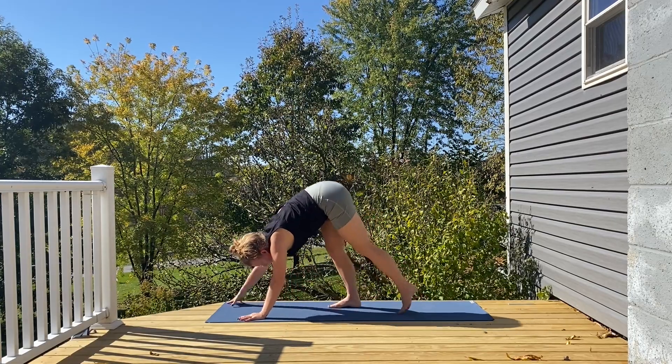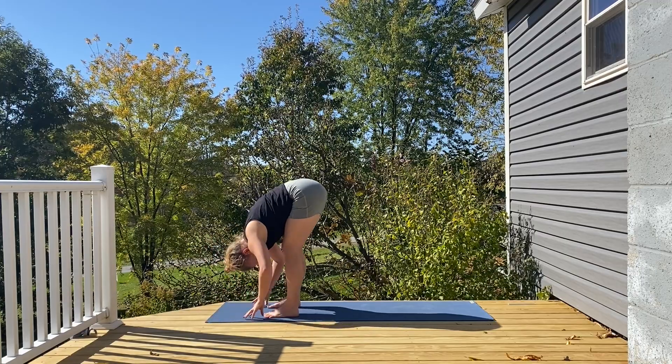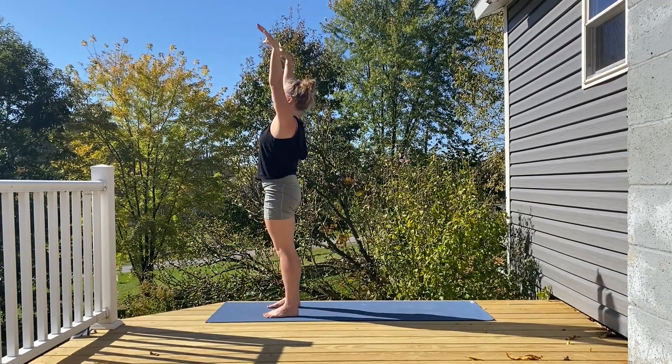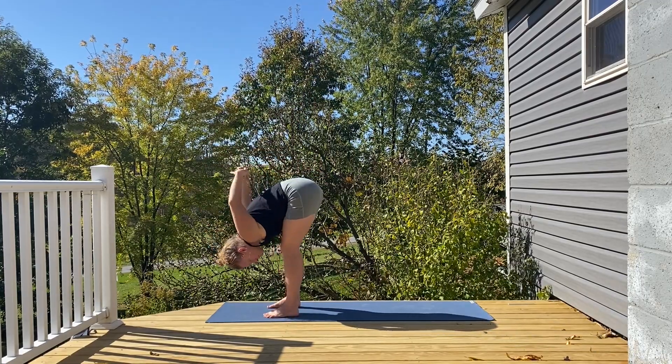Walking your feet to the top of the mat. Folding over once you arrive. Big inhale rounds you up to stand, arms raise high. Exhale, hands back behind you, clasping your fingertips, folding over.